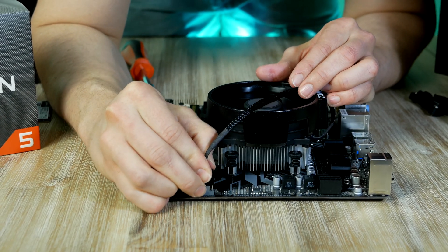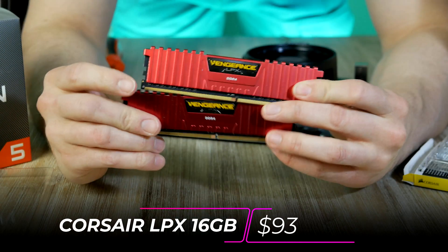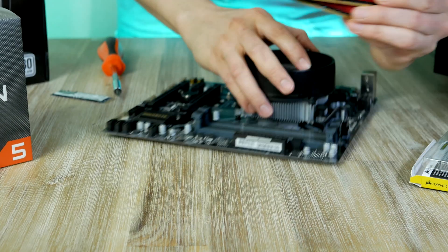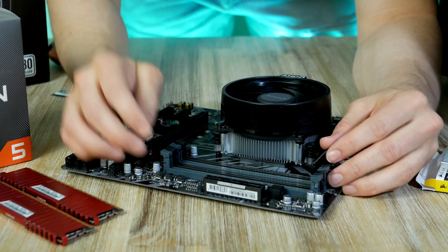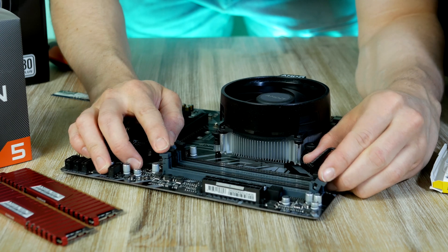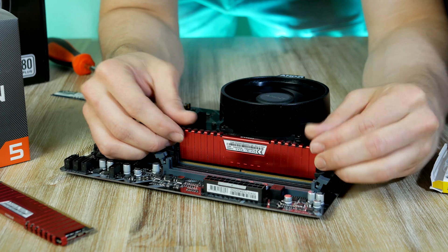For system memory, we're going with this red, highly popular Corsair Vengeance kit, coming in at around $90. Installing this is super easy — for optimal performance, we're gonna populate the gray slots, so simply pull back the toggle for the second and fourth DIMM slot and plug them in.